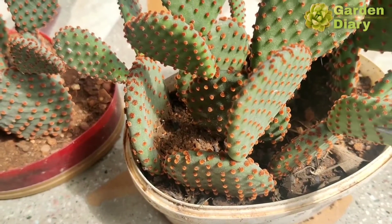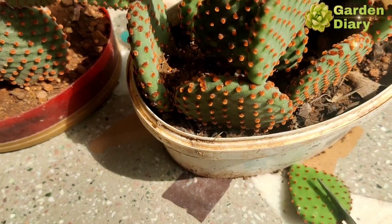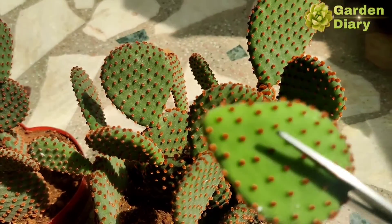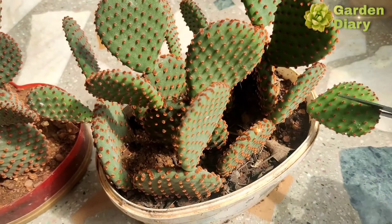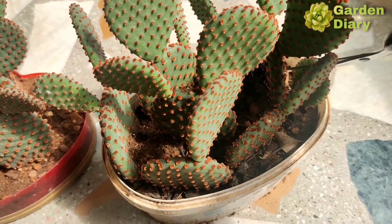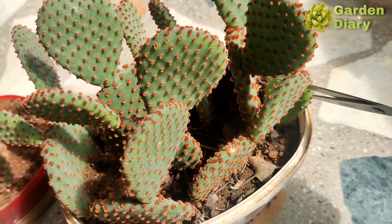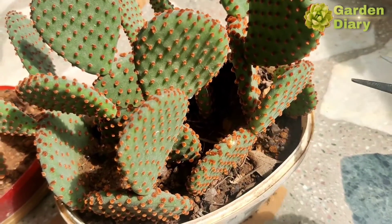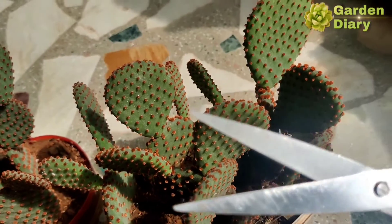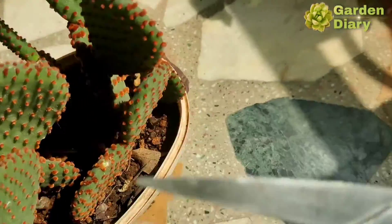For propagation, if you have a pad or leaf, you take one section of it. Use scissors to cut it. When you put the scissors on the top, you will see little dots — these are the glochids, which are thorns. They may look like velvet but the glochids are very sharp.